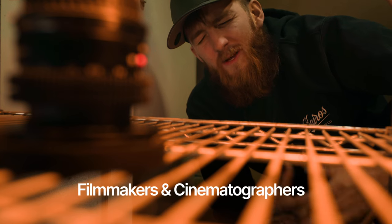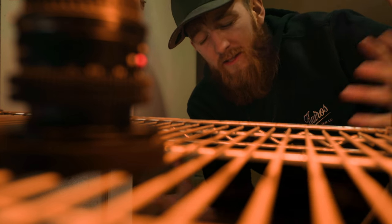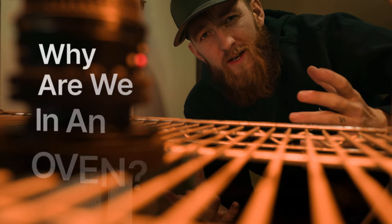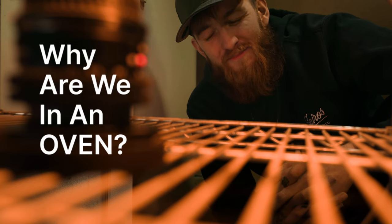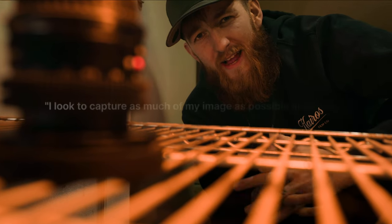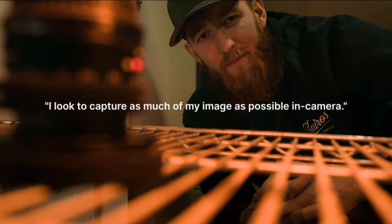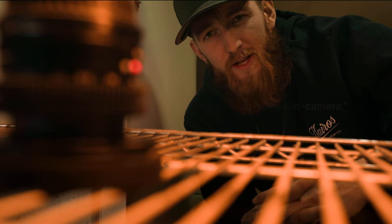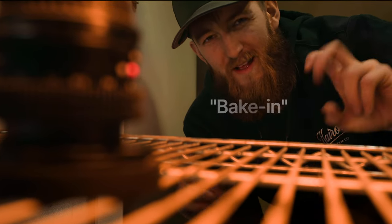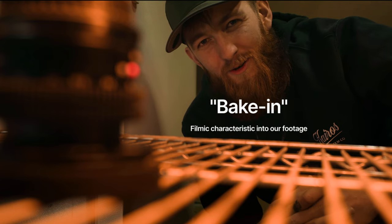As filmmakers and cinematographers we have a ton of decisions to make that will ultimately affect our final image. You're probably wondering why are we in an oven — that's a great question and I'm getting there. A real value of mine as a filmmaker is to capture as much of my image as I can in camera, so the question of today's video is how, why, and if we should use vintage lenses to bake in a certain cinematic feel to our footage.